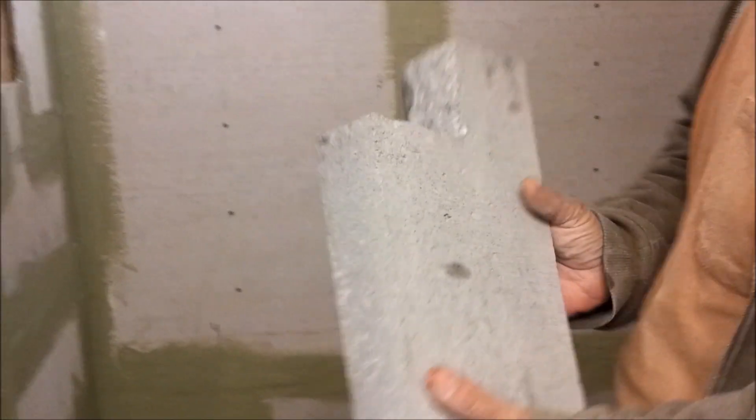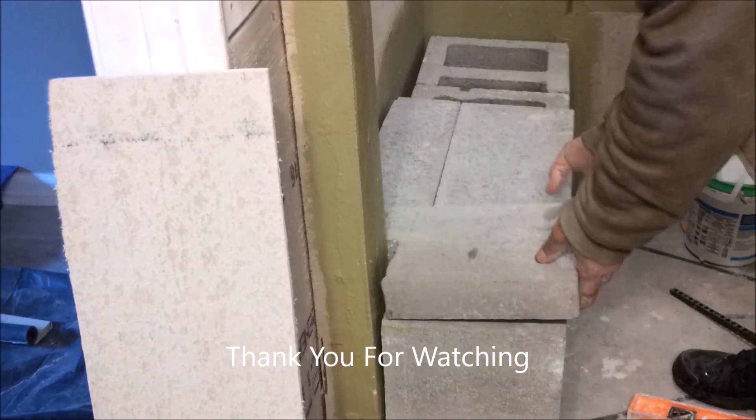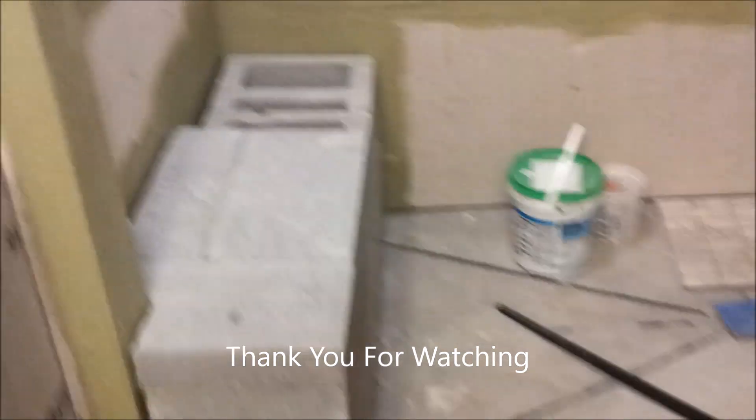So this is the piece — the 2x8x16 that we cut with the grinder. You can see we just want to check if it fits. Let me put it in. And as you can see, it comes in very, very good. Let me show you how I'm going to do it.